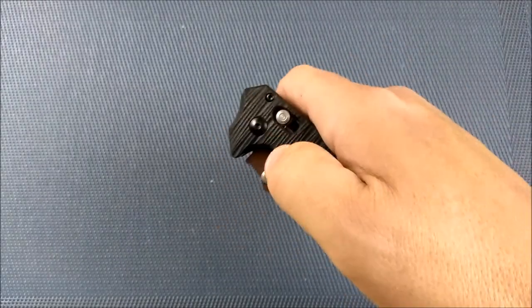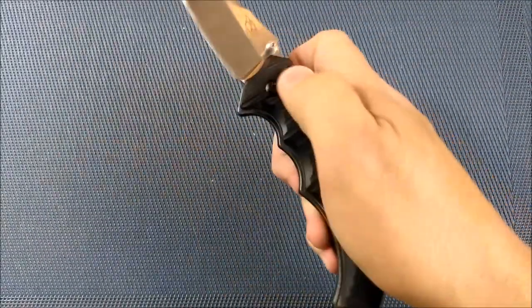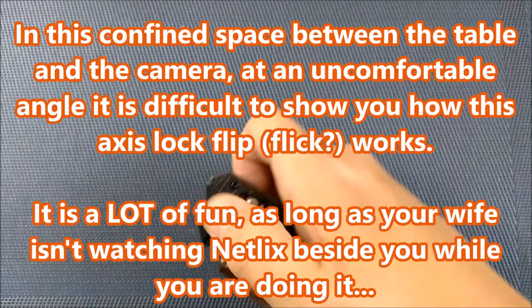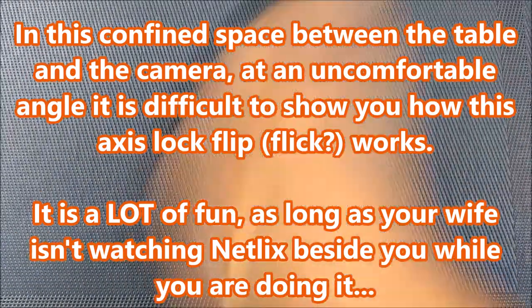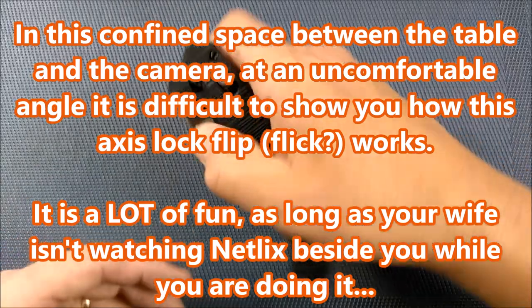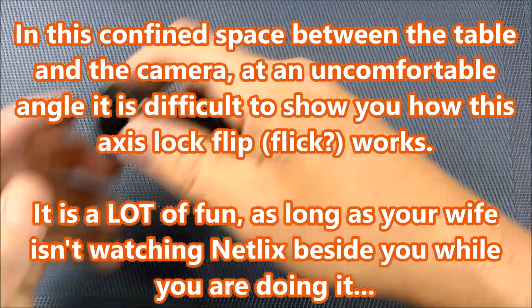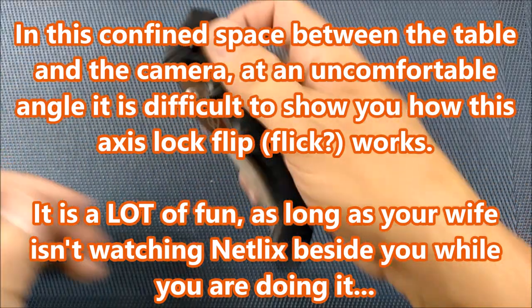If you use the access lock, you can just use it to disengage the lock. And you can flip the knife out sometimes if you get your action just right, and you can flip the knife closed just using your wrist action. When I'm sitting, I can't do it horizontally, but I can do it vertically. I can make the knife open and close just by actuating the access lock and flicking my wrist back and forth.